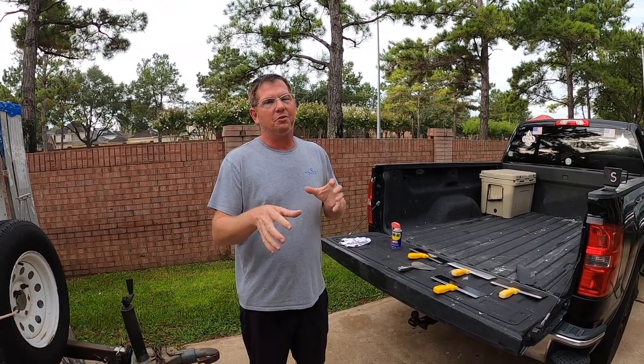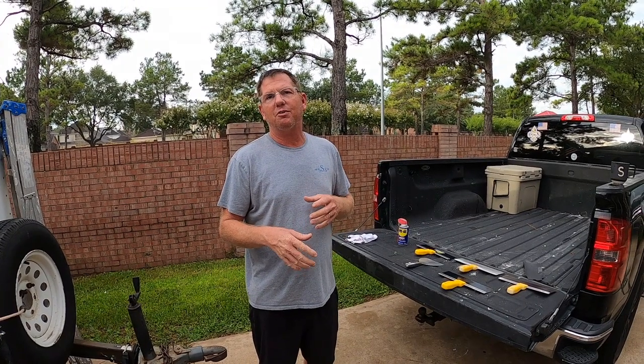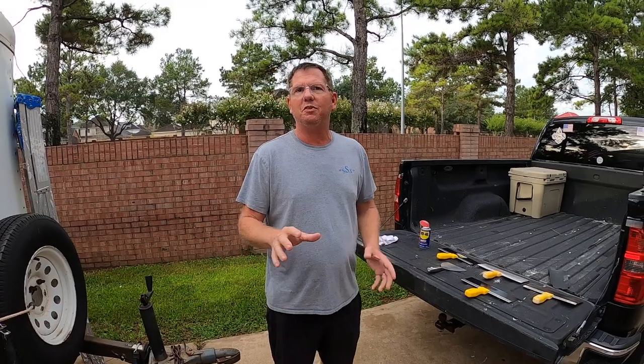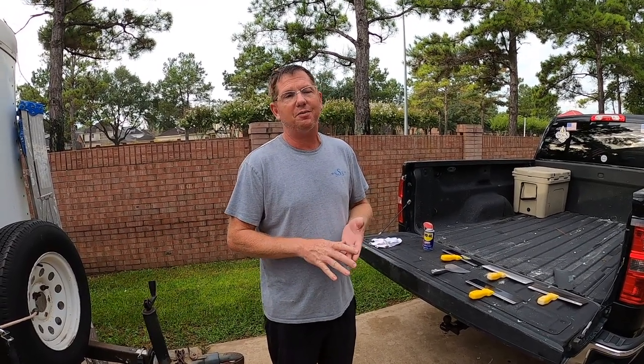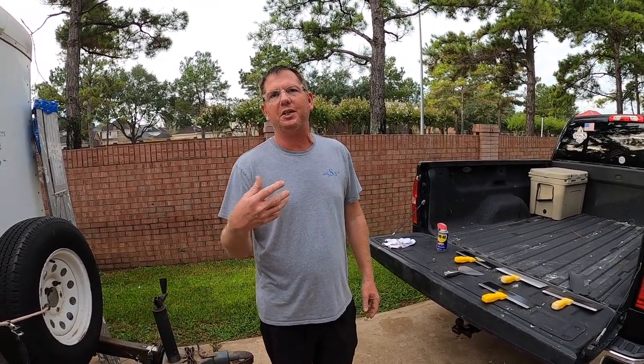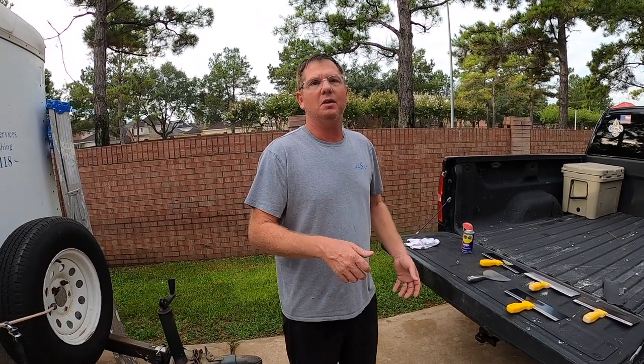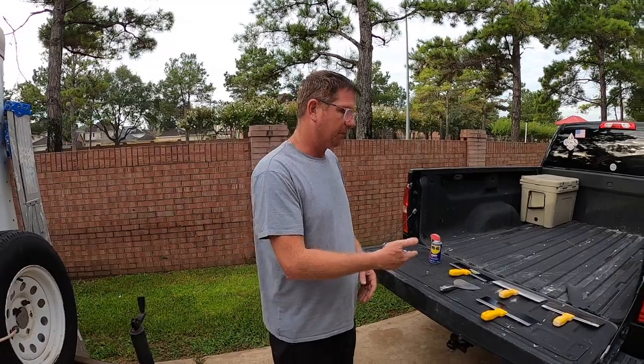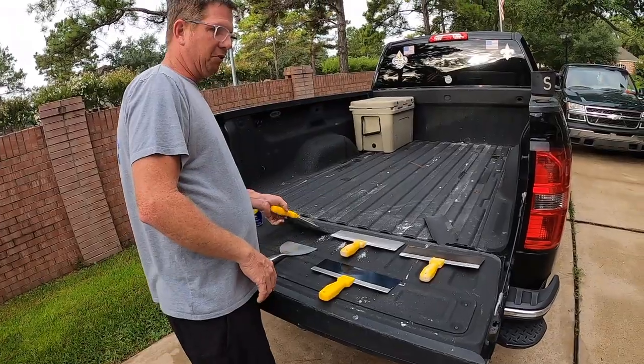When you buy a new knife from the store, there are things about it that make it difficult to finish, especially like a pro. I'm gonna teach y'all what I do to a brand new knife to help break it in. Ultimately you break in a knife by using it, but this will give you a jump start and make it a lot easier.